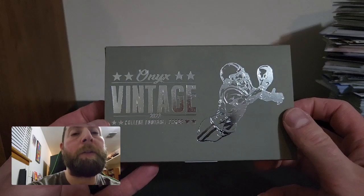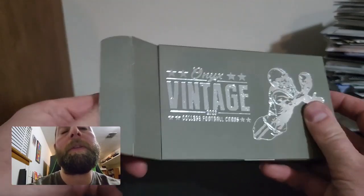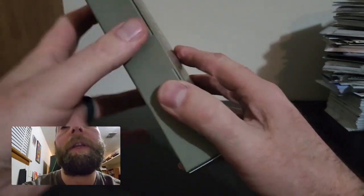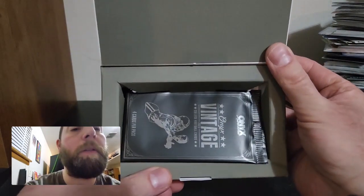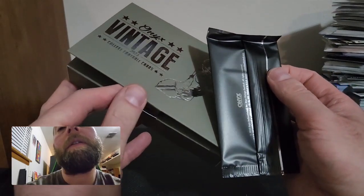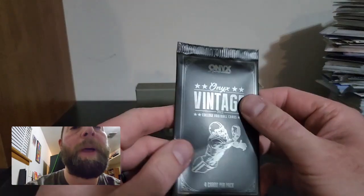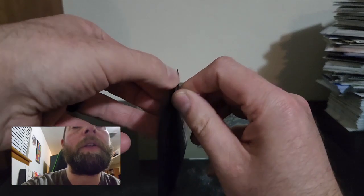There's the box. I'm not sure if the cards are in a pack — let me see. It looks like you open it from the top. I've never had one of these before. It is in a pack. I do like those packs, they're sharp looking. It comes in a box like that — not too shabby. Here's the pack. We get four cards in here and two autos.